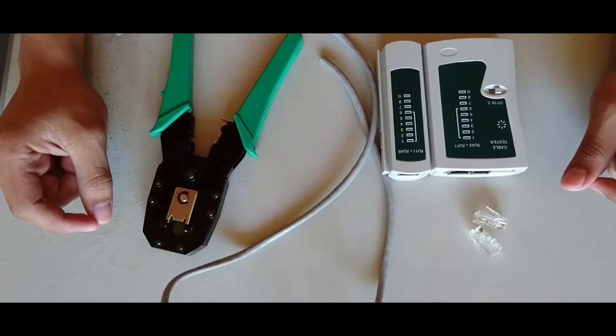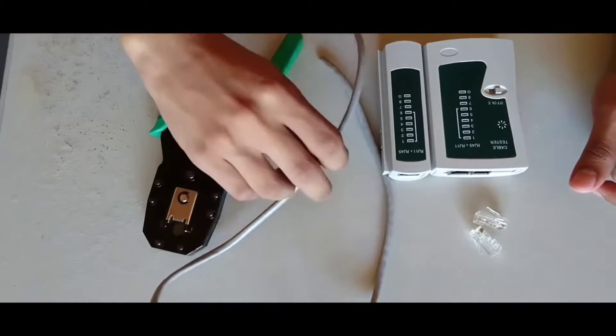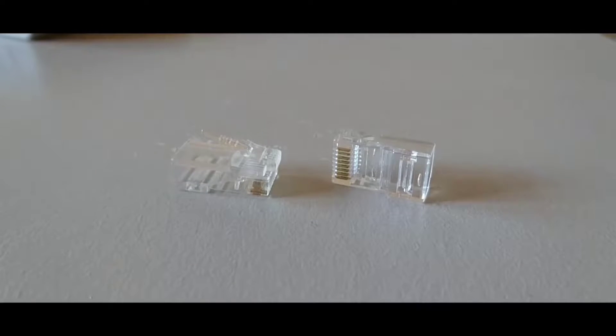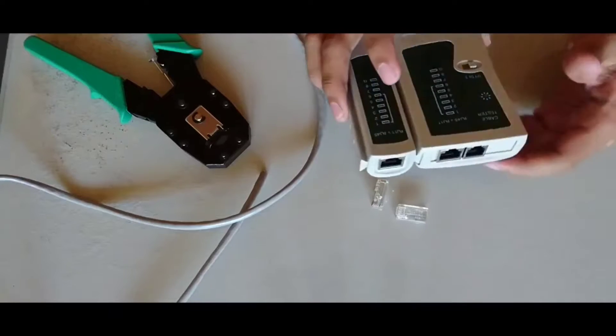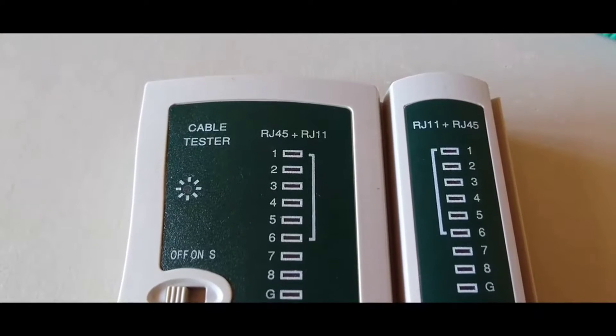Hello students. In today's lecture we are going to make a straight cable and a cross cable. For the straight cable we require a CAT cable, a crimping tool, connectors or CAT connector plugs, and a LAN adapter checker to check whether our cable is working or not.